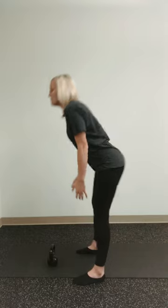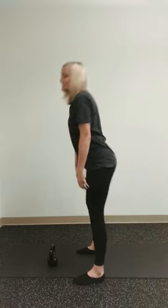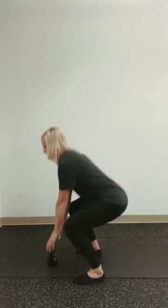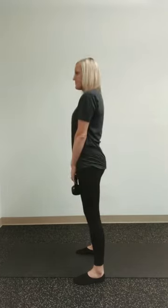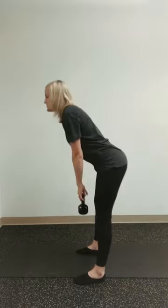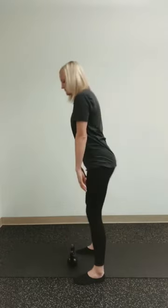So step one: get your feet square to what you're picking up. Step two: the hip hinge. Step three: the squat. Once we get our hips back and our low back nice and tall, we squat and use our legs to pick up the item. Same thing bringing it down — hip hinge, pick it up, and bring it down.